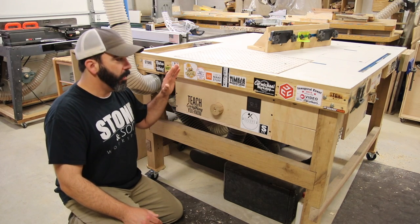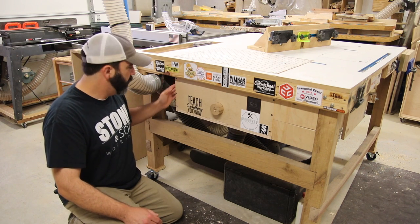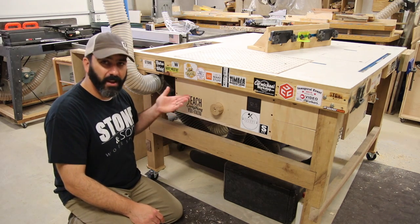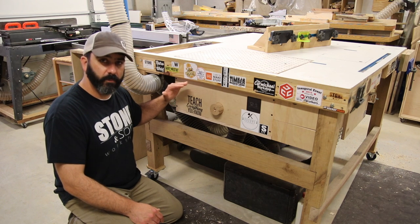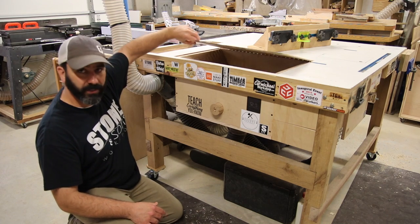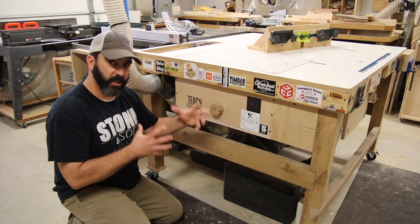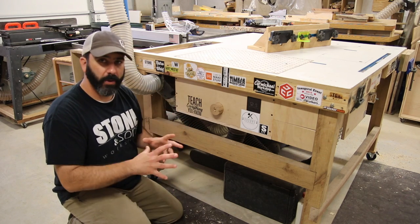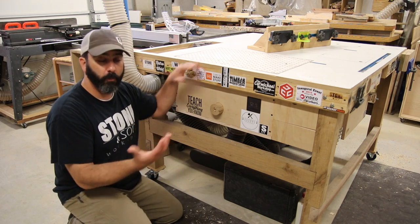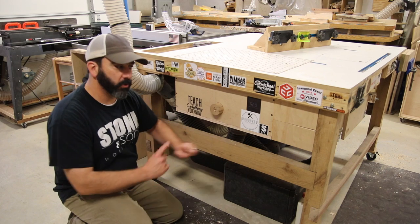On the downdraft side of the table, the dust collection for the downdraft and the router will enter the same area, so we'll have two blast gates under the table for those two things. This box will be a lot shorter, so we're going to have a lot more pressure in this box when we're using it. I'm going to split this lid — you can put a solid panel and a smaller pegboard panel to give you more suction in a small area, or use the whole panel for bigger projects.